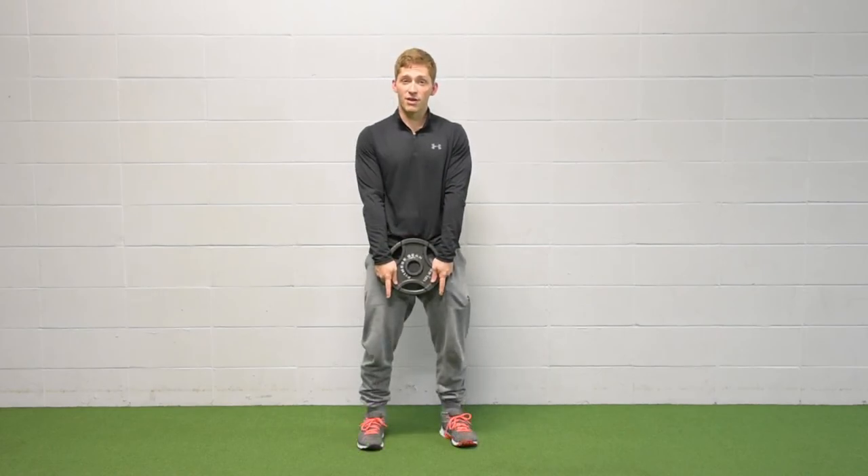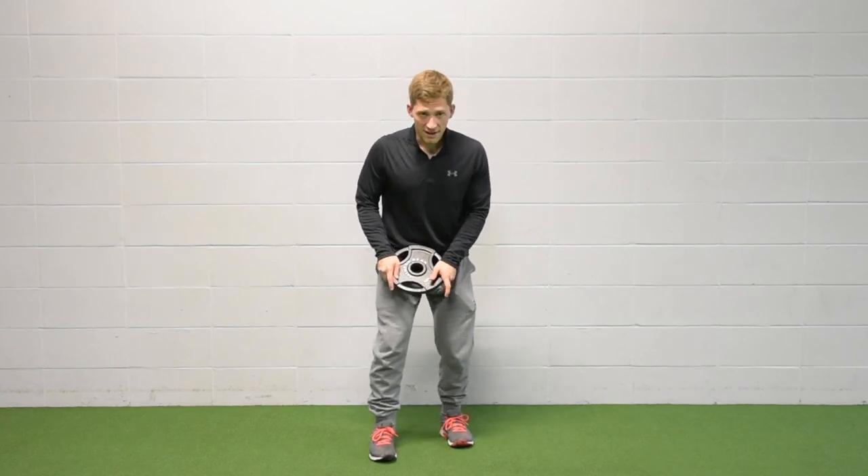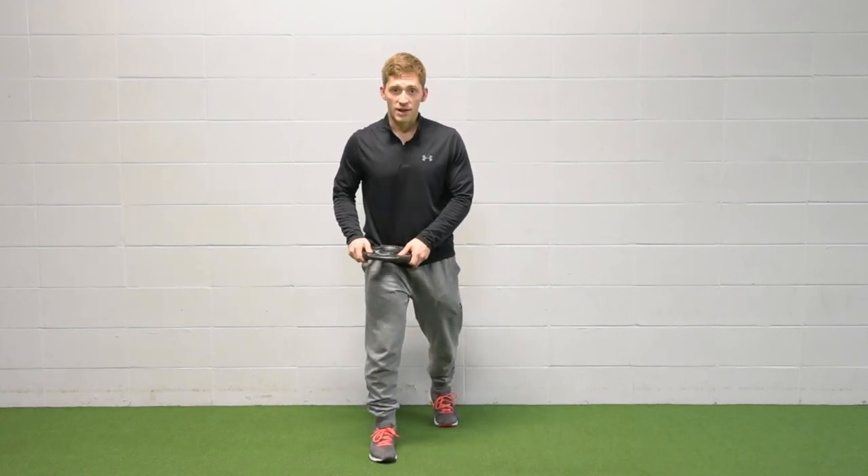If you have any questions, let me know in the comments below. Our three positions are the parallel stance, the staggered stance, and the split stance.